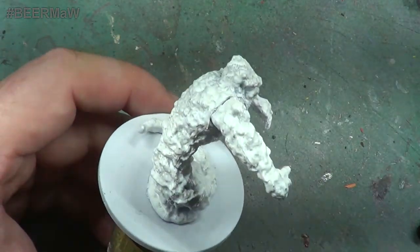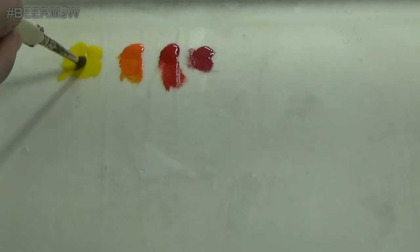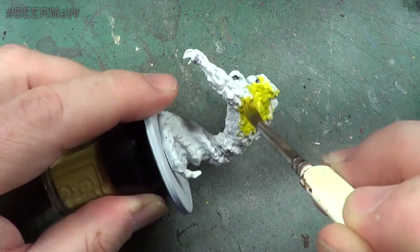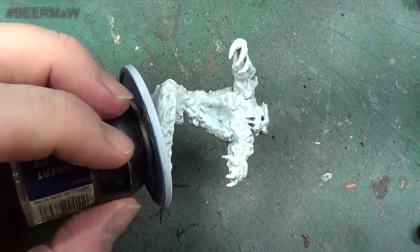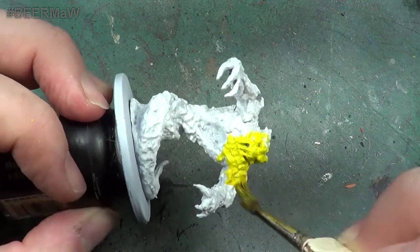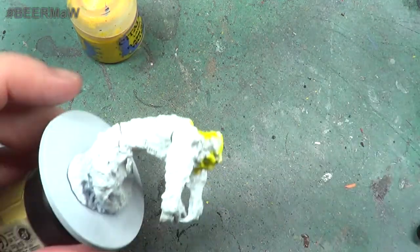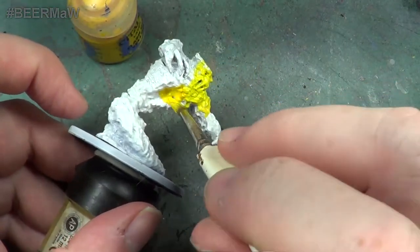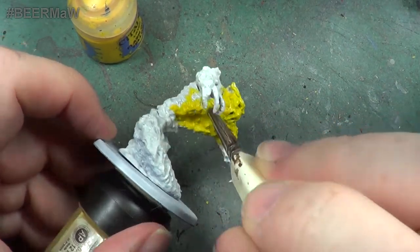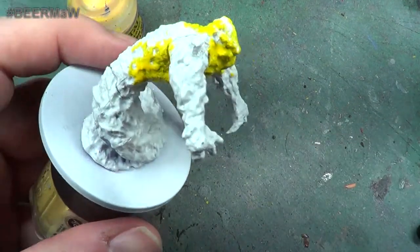Start off with yellow, and we'll just cover the entire mini with yellow. I may need to get some more yellow on here. There's a lot of yellow going to be used in this - I'm just going to get some water on my brush. Now we're going to just slap yellow all over this miniature, in exactly the same way as we did with the previous one.